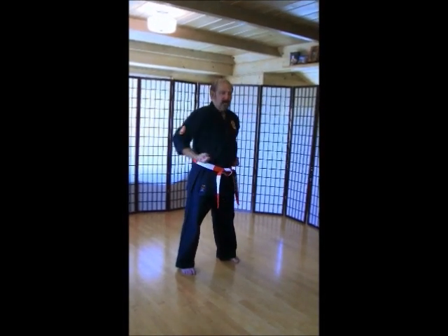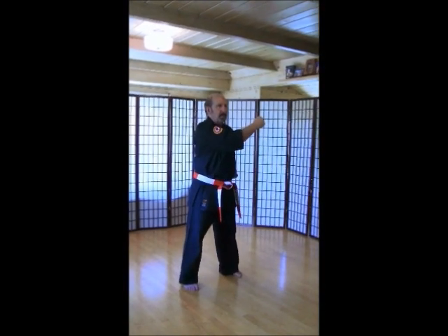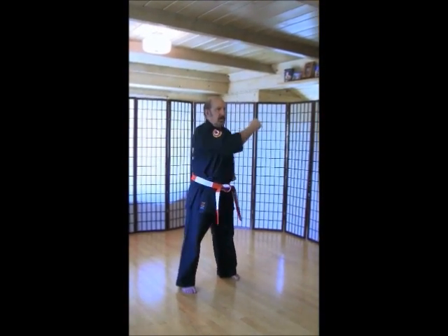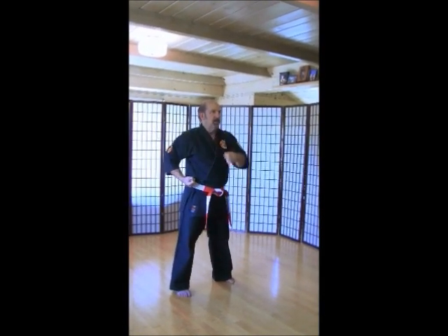Cross body blocks, coming straight from your belt, coming straight across. Left hand up. Ich-ni-san. Chi. Go. Rup. Si. Hach. Ku. Ju.